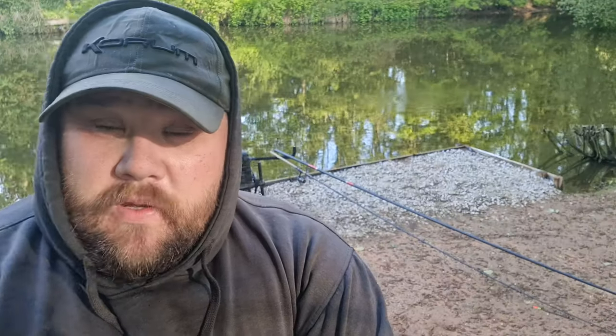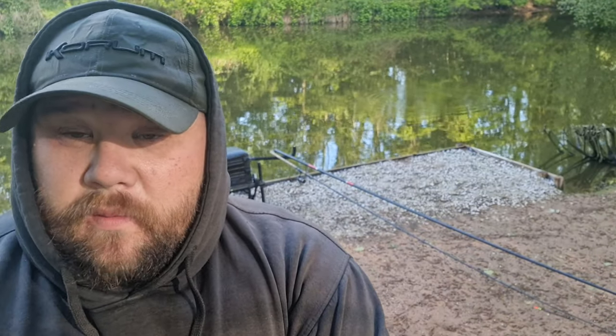As you can see behind me, we've got the bare minimum of tackle - a waggler rod and a whip. It is my favourite type of fishing and something I really should do more of. I just love the simplicity of it, just coming out with a little bit of bait, a waggler rod, a whip, and just fishing for anything that swims. I'm really excited for today's session.